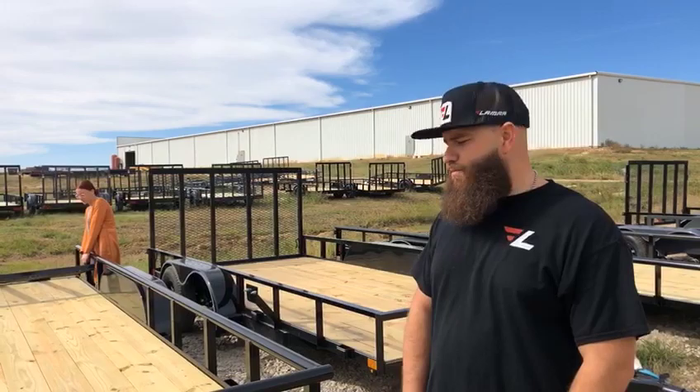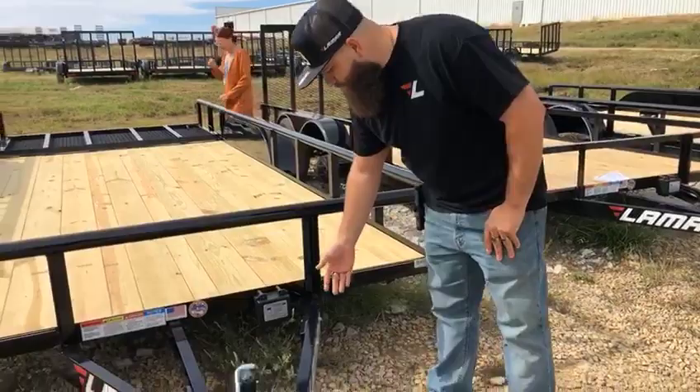Hi, I'm Jamie with Lamar Trailers and today I want to introduce to you a new model in our lineup. This is a utility trailer.